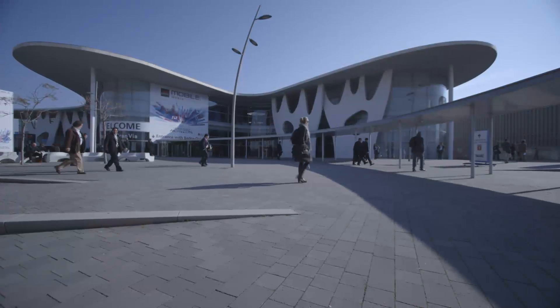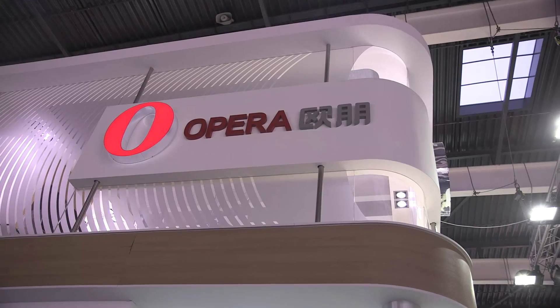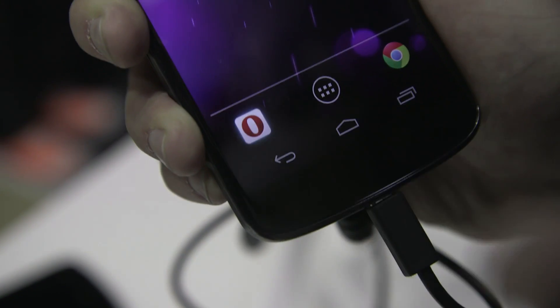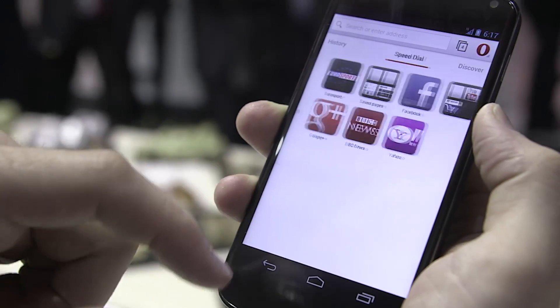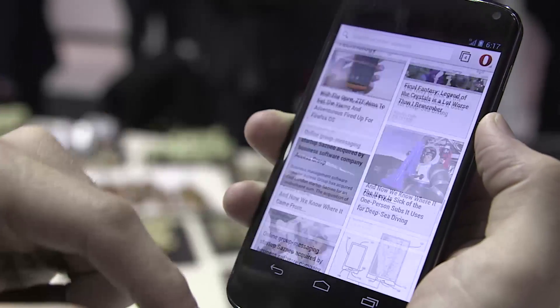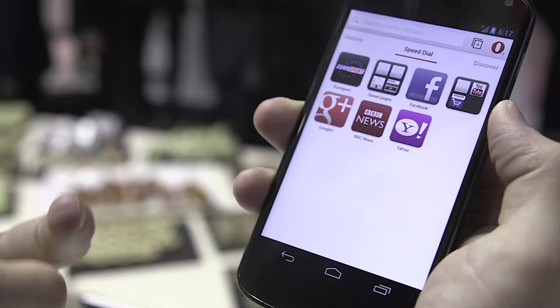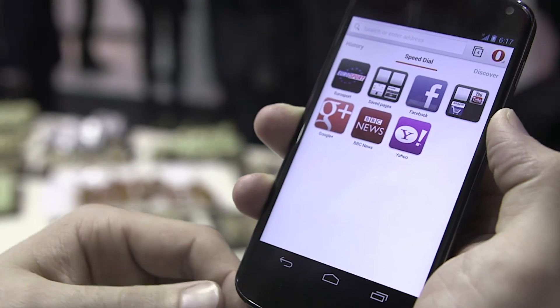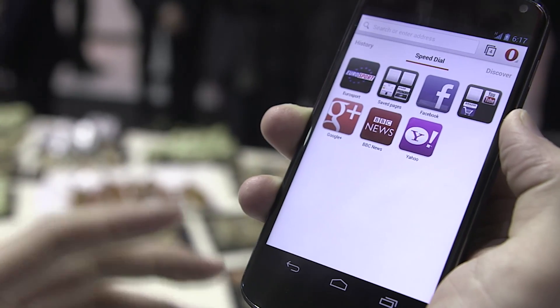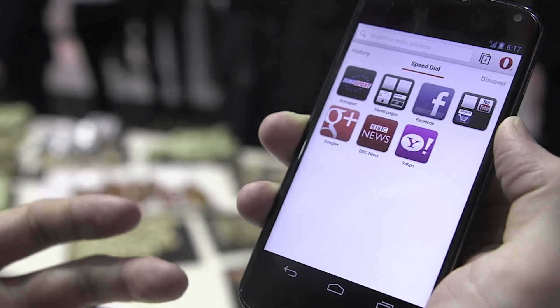This is Dan Siefert with The Verge and we're here at Mobile World Congress in Barcelona checking out the new Opera browser for Android smartphones. What we're checking out here is a very early build of the browser that uses the new WebKit rendering engine, which is a marked change from Opera, which used to rely on its own Presto engine. WebKit is a much more popular engine — it's the same processing engine that the Android stock browser uses, as well as iOS.